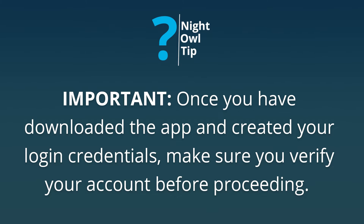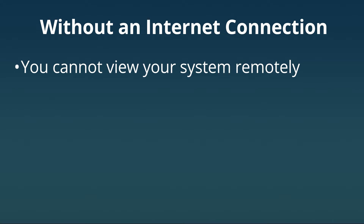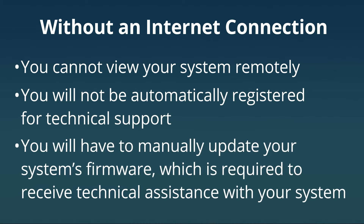If you choose not to connect your system to the internet, the system will still work, but you will not have access to many advanced features and benefits. For instance, you will not be able to view your system remotely from your smart device. You will not be automatically registered for technical support — you will have to do that manually. You will also have to manually update your system's firmware, and your firmware must be current to receive technical support.